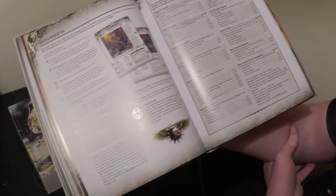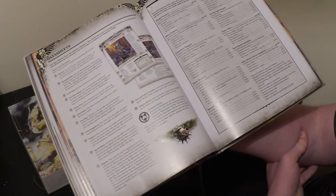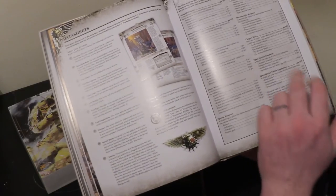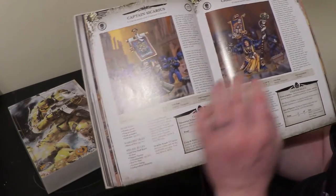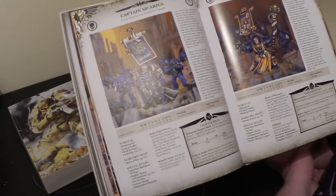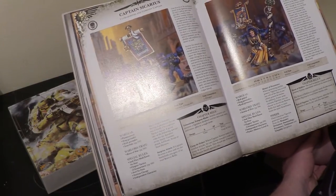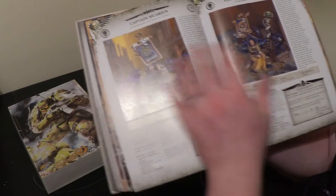Here we have our wargear list, which is pretty comprehensive. It's divided into ranged weapons, melee weapons, Terminator weapons, heavy weapons, special weapons, special issue, wargear, Dreadnought weapons, relics, standards, and vehicle equipment. They still have the Burning Blade and the Armour Indomitus — pretty much the same relics as in the old codex. Once you get past the wargear list you get onto the individual data sheets, starting with the special characters of the Ultramarines: Sicarius, Tigurius — he's still in there — Cassius, who was a Tyrannic War Veteran Chaplain, Sergeant Telion, and Cronos.